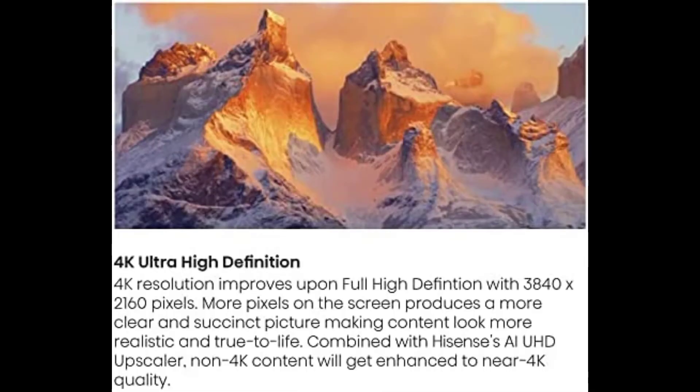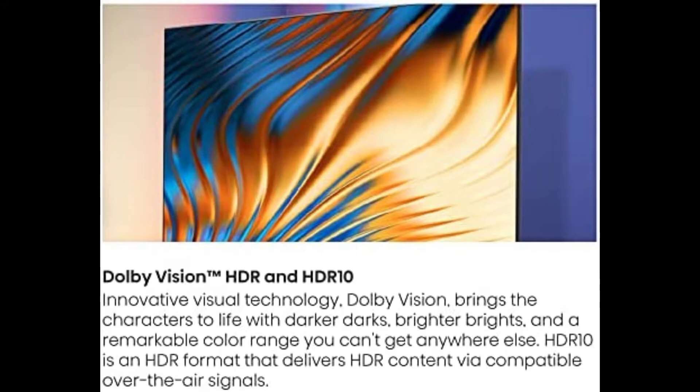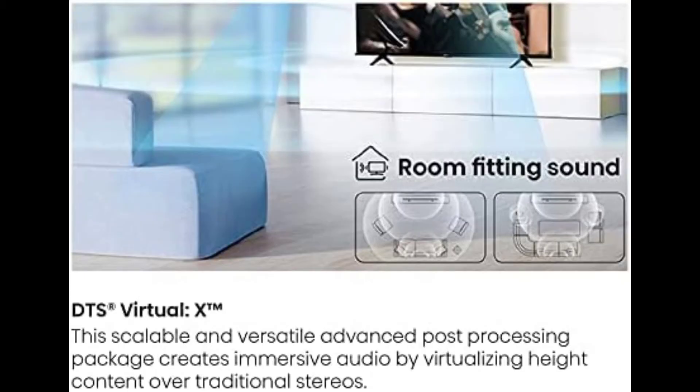The 6 Series also maintains DTS Virtual X audio technology and Chromecast built-in for fuller audio and video casting capabilities. These advancements are available in all sizes and position the 6 Series as the go-to Hisense television for the perfect fit, with a little help from Google.